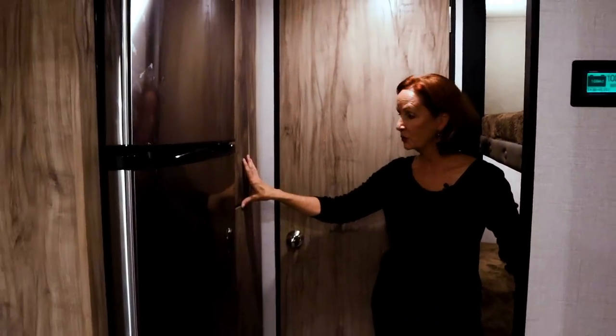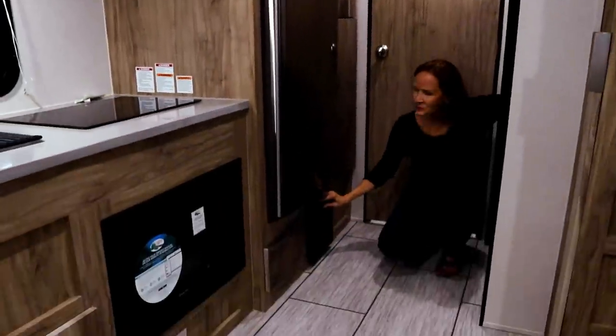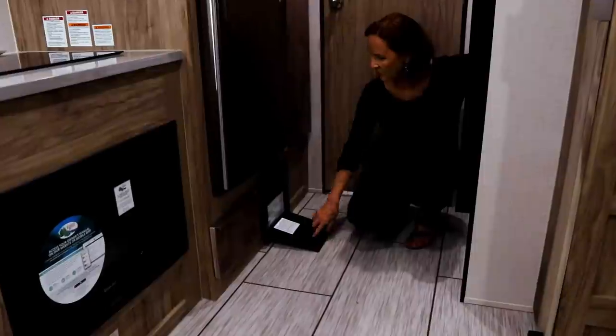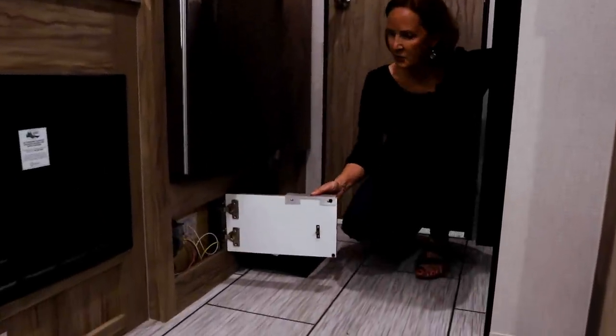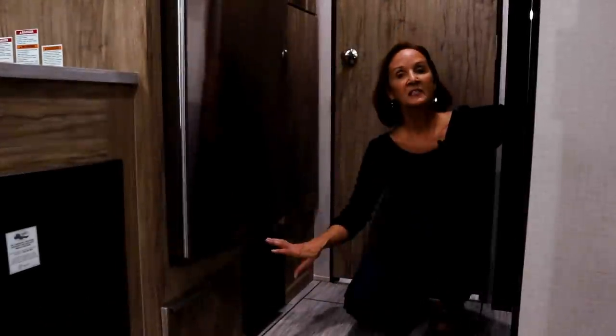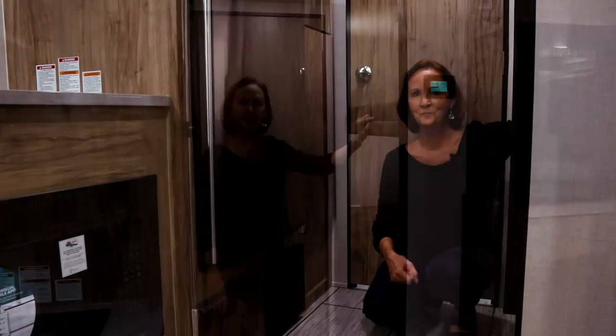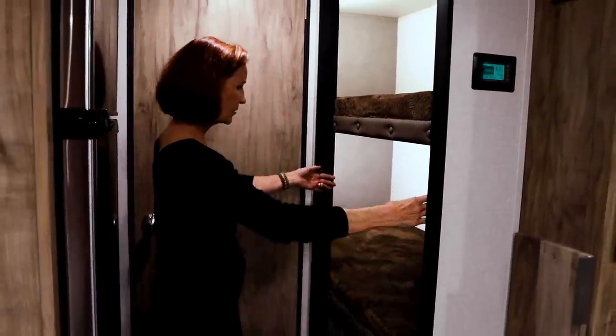Underneath the refrigerator and pantry cabinets is not your standard converter — because this trailer is all-electric and lithium, you have breakers on one side and the 12-volt system with fuses on the left. This is a little different because you don't need a standard converter; you need a smart charger that works with the lithium-ion batteries and the standard wet cell battery on the front. The two bunks are great for adults or kids — both have nice-sized windows with curtains, USB ports, and individual lights for each bunk. There's a narrow opening but plenty of space once you're inside.